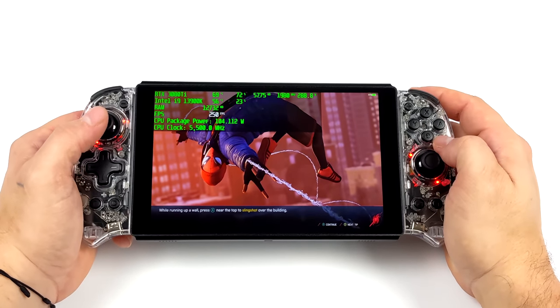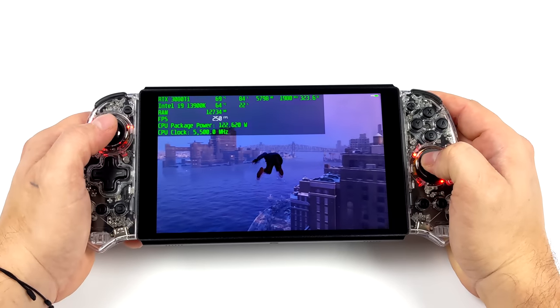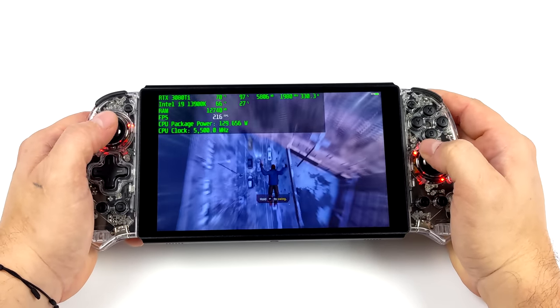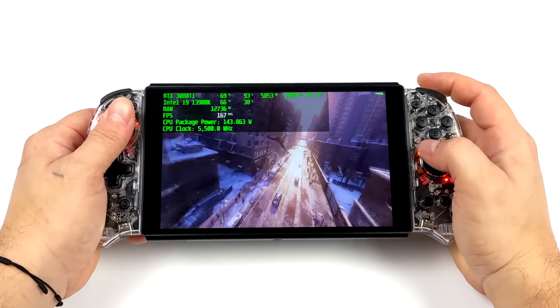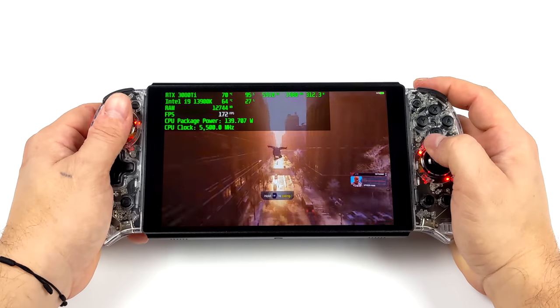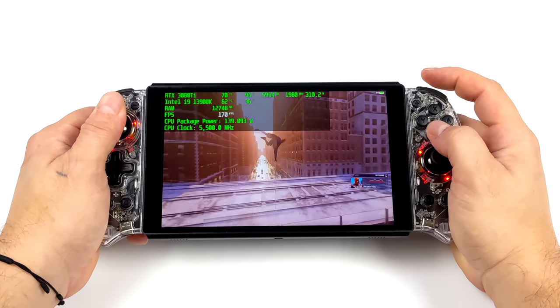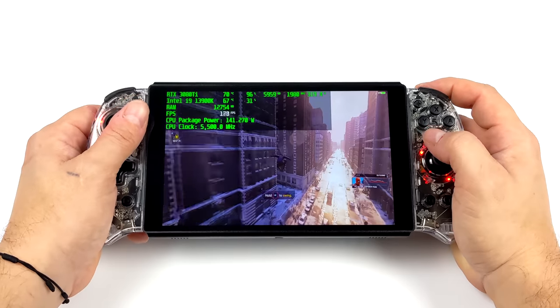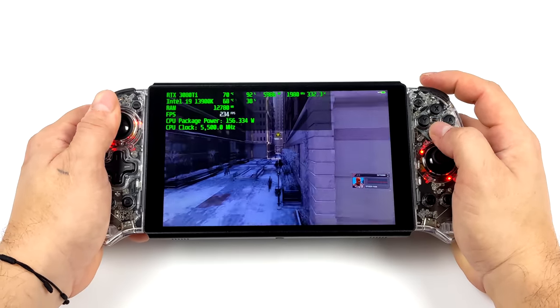Hey, what's going on everybody? It's ETA Prime back here again. Today we're going to be taking a look at one of the most interesting handheld gaming devices that we've seen in a very long time. This is coming to us from a company called PeakDude that's actually been around for a long time doing wireless MMWave technology — dongles that transmit wireless HDMI signals all the way up to 4K with zero latency to many different devices. And what they've come up with here is actually really awesome.